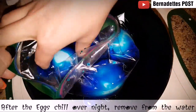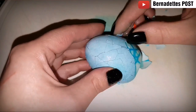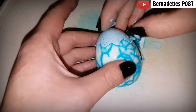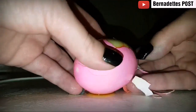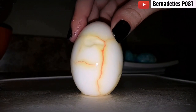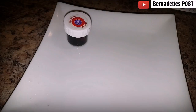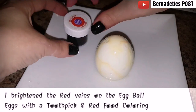Once the eggs have chilled overnight, remove from the water and then remove the cracked shell. Repeat with all remaining eggs. I brightened the red veins on the eyeball eggs with a toothpick and red food coloring.